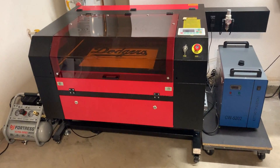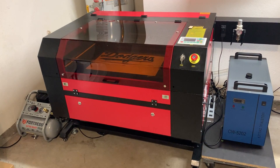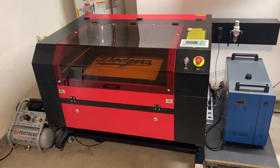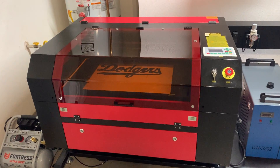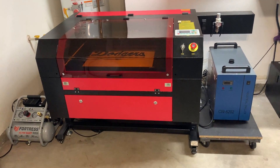Hello. So I wanted to take a minute to go over my new 100 watt Ohmtech laser. I got it about a month ago, so August 2021.